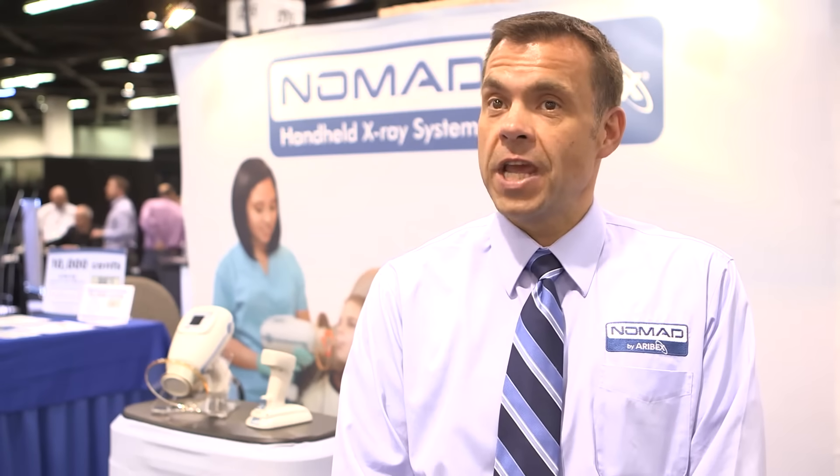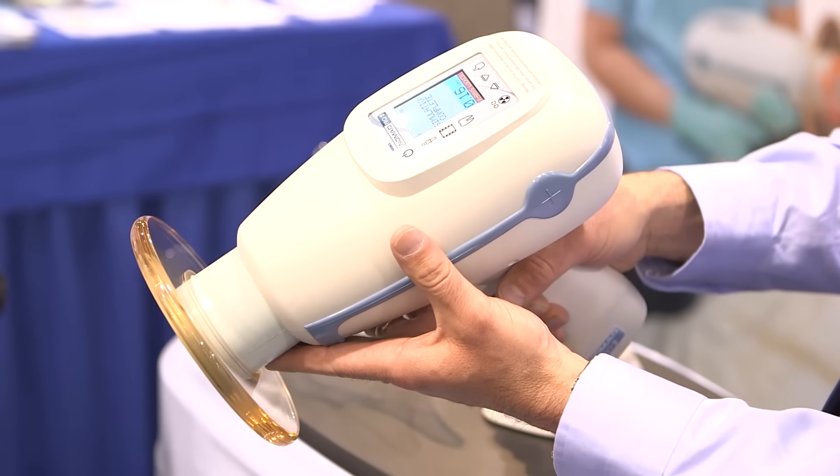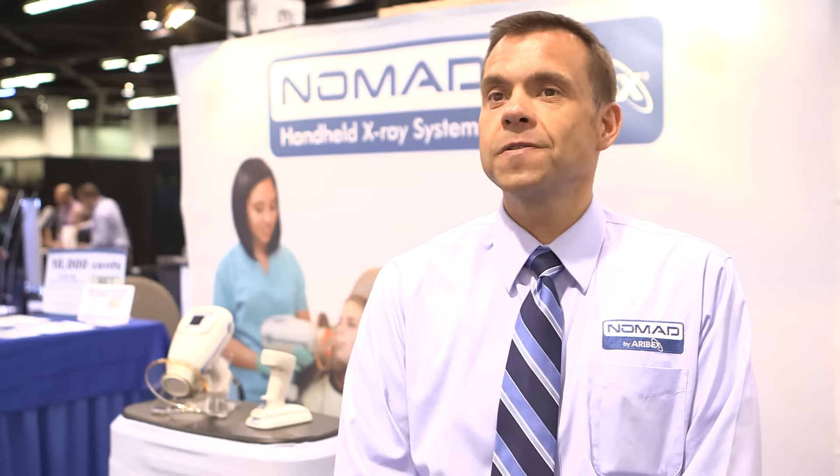With its handheld design, you don't have to leave the patient. You can stay in the room. The unit itself is fully shielded, so it's safe to hold and use. We have a backscatter shield that will capture any backscattered radiation that may be coming from teeth, crowns, or bone. So as an operator, very safe to use, very low dose, safe for the patient.